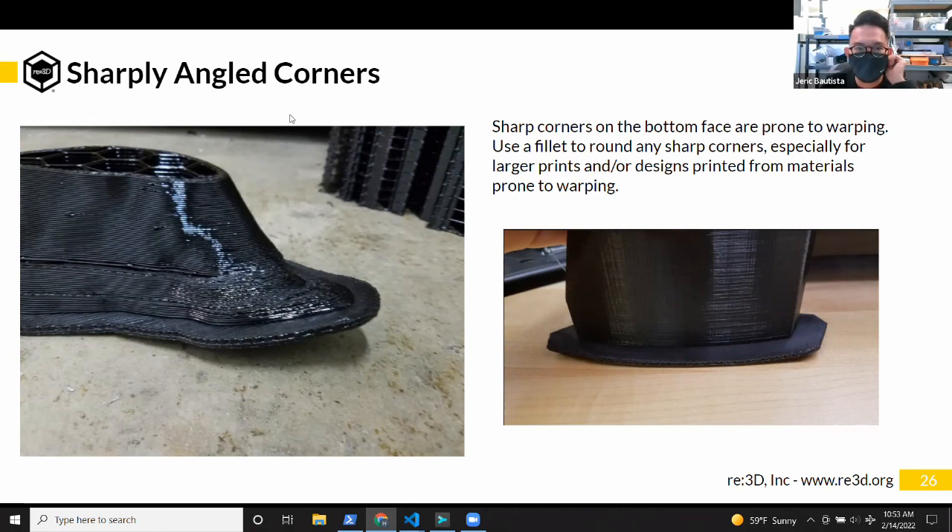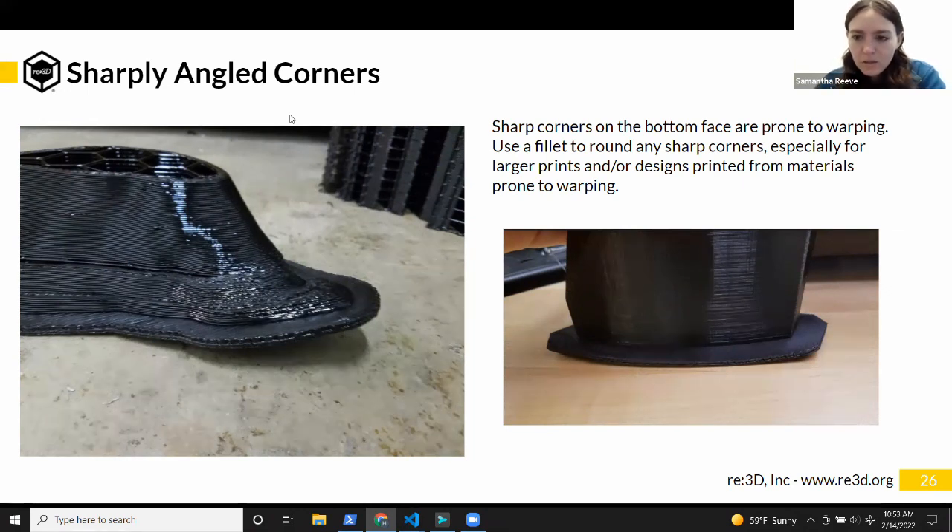There's a trick where you add little circular sacrificial pieces to corners — I've heard this called 'elephant feet.' For example, when printing a filter box upside down with a big rectangle about 18 inches by 8 inches on the bed with thin walls, it kept wanting to warp up. I added little circular discs on all the corners. When things warp up, they usually warp from the outer edge, but sometimes the warping doesn't make it to the middle. Those extra feet help hold the whole thing down.